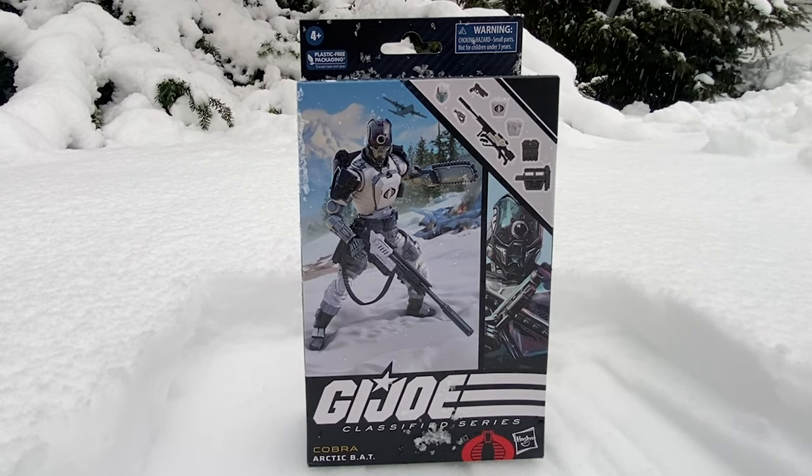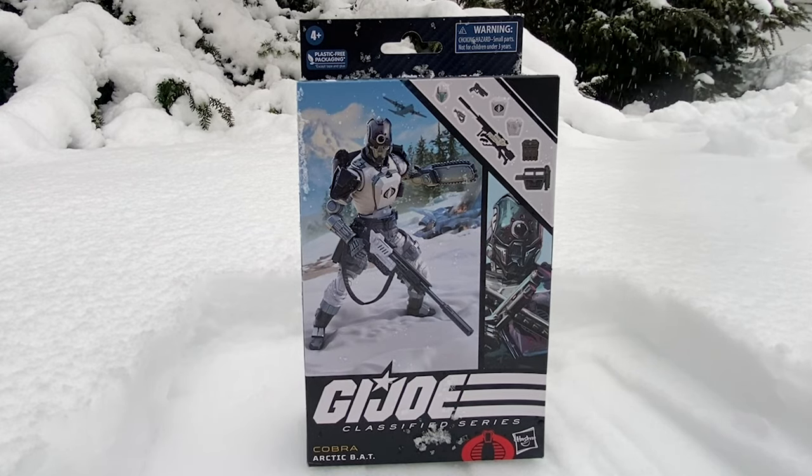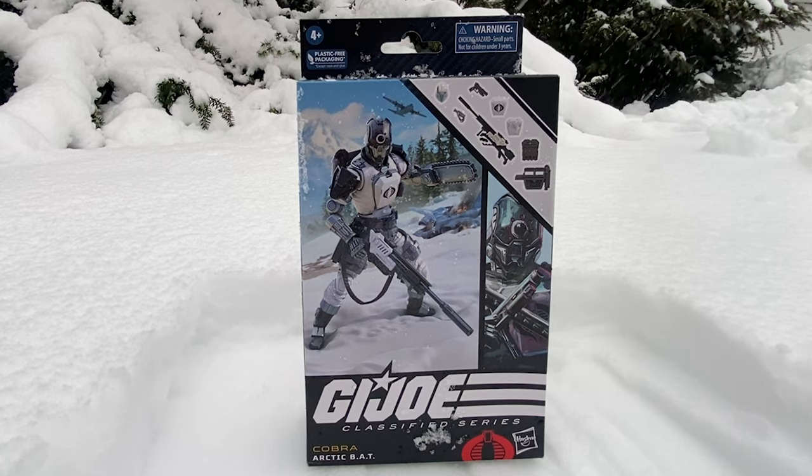This is the Night Wolf howling at you, and today we're doing something kind of dumb. I have already reviewed this figure once before, but I thought — there's a snowstorm right now — why don't I go ahead and try reviewing a snow figure in the snow and see how that goes? So I took the one I had a second of and decided to give that a shot.